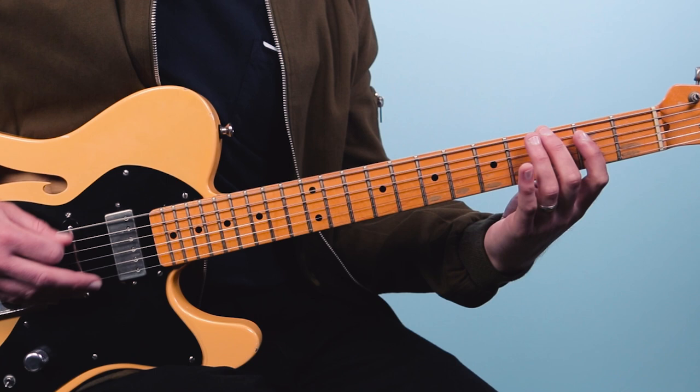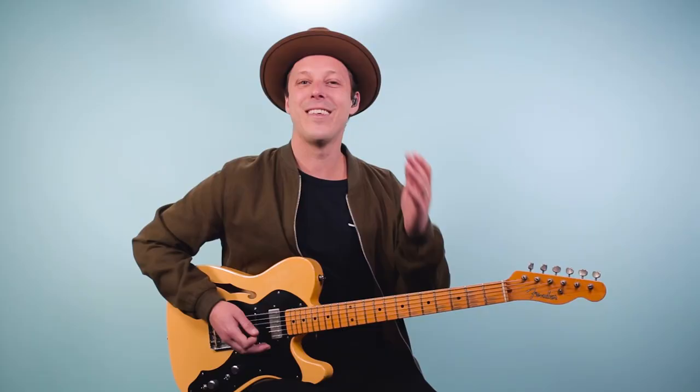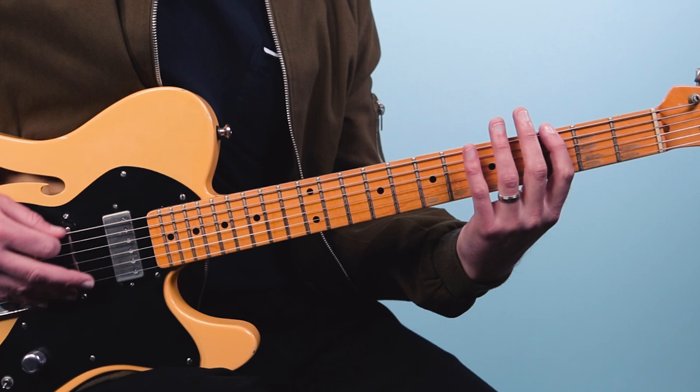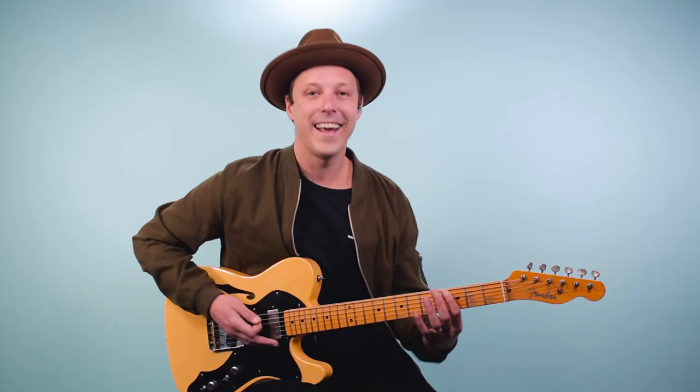So that gives you all three chords of the blues — the one, four, and five — mapped out in the same position. Here it is one more time to review: G7, then C7 our four chord, and then the five chord D7.